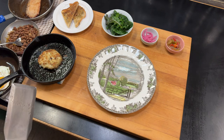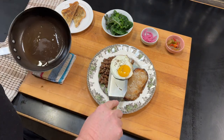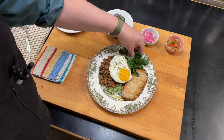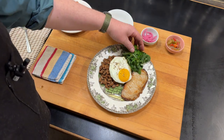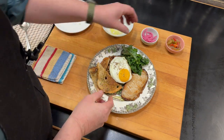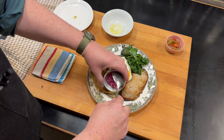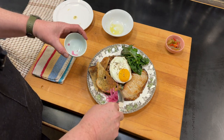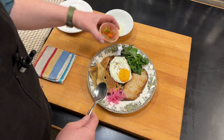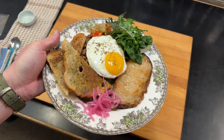Now we'll plate this up the way we do in the bistro. We start by putting the fish cake in the middle of the plate, then the egg on top of the fish cake. We add some greens — spinach and kale from the greenhouse — and a couple pieces of toast. Then we add some pickled red onion and some green tomato chow. This is how we plate this up in the bistro. I'm not sure what else you could ask for — she's got everything going on.